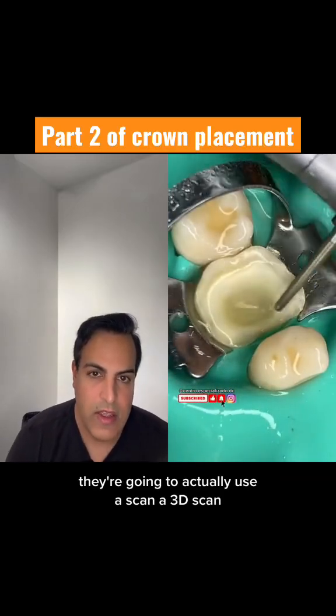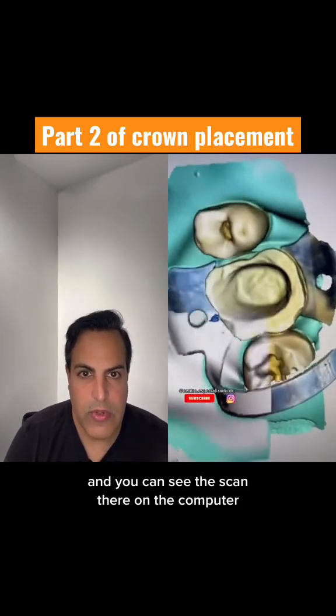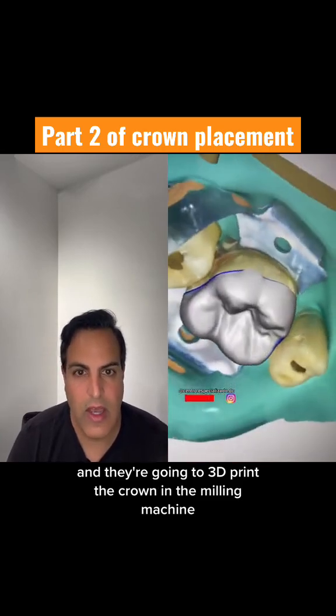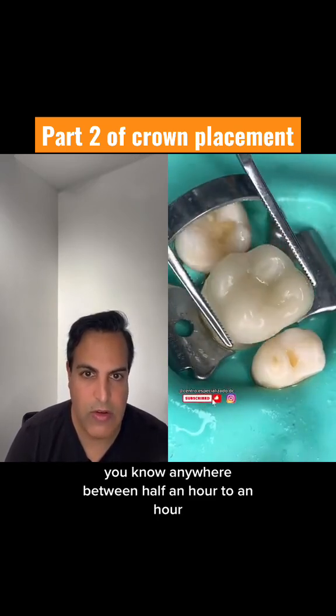We're going to use a 3D scan, which looks great. This is where it is, and you can see the scan there on the computer. They're going to 3D print the crown in the milling machine, as you can see here. This will take anywhere between half an hour to an hour.